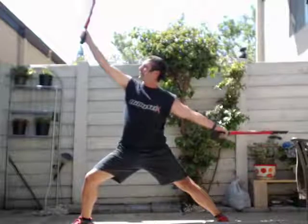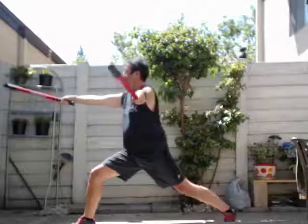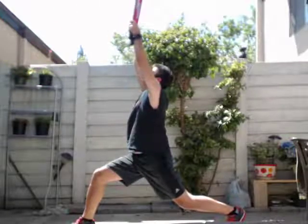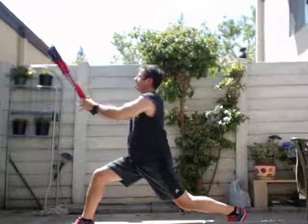And we'll take it back, and we'll take it back. Turn and lift. Bring it down, double up.